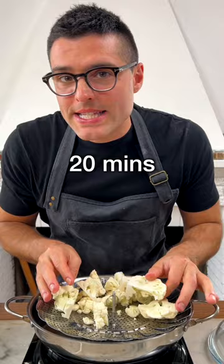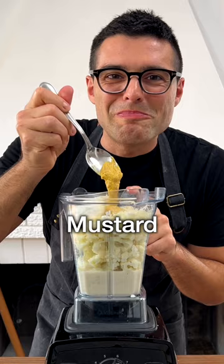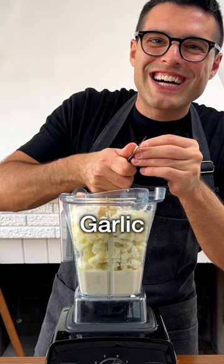Add the cauliflower to the blender. Add the milk — we are using soy milk — parmesan or dairy-free parmesan, ricotta or dairy-free ricotta, mustard, grated nutmeg, garlic, salt and black pepper. Blend at high speed for a couple of minutes or until perfectly smooth.